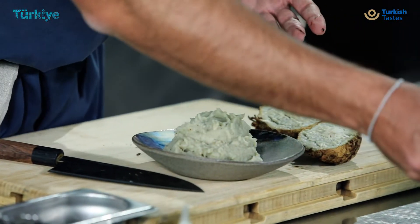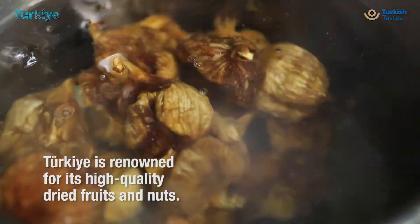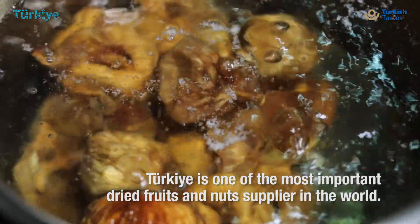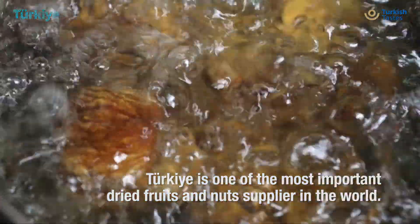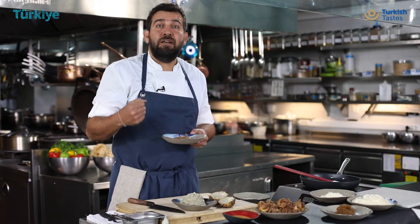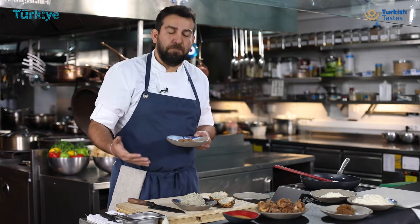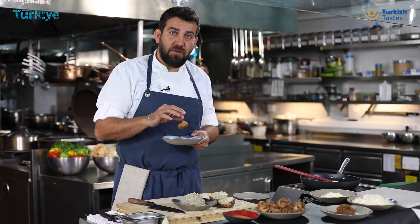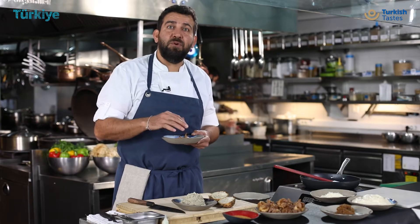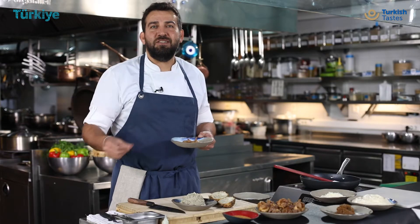What we do with the figs is we take the dried figs and we blanch them in hot water, and they soak up all the water. If you want a very intense flavor, you can put them in a beef stock too. After blanching in the beef stock, we take the figs and we make a puree out of it so that we can mix it with béchamel and charred celeriac.